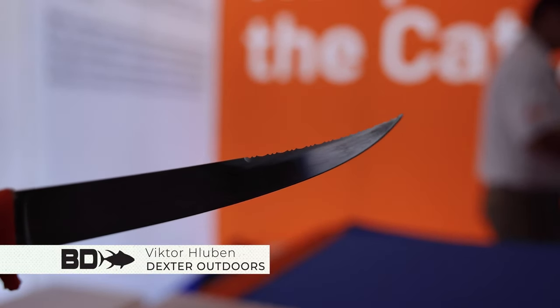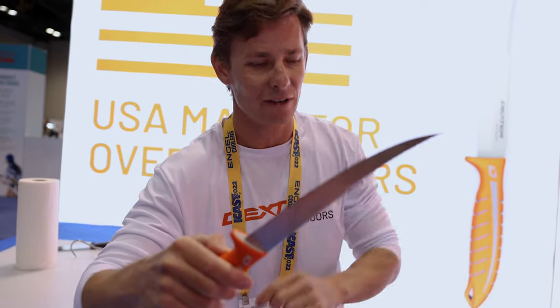So the beauty of this knife — you got the two edges. You got the serrated side and then you got your traditional blade right there for your precision work.